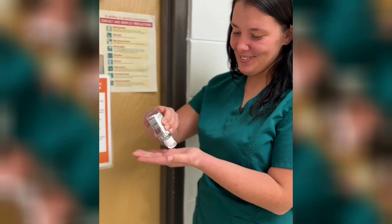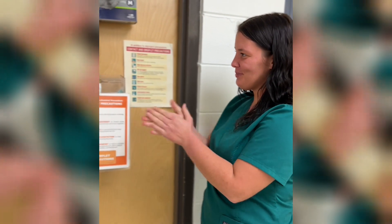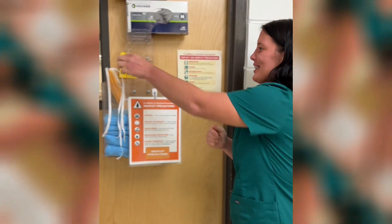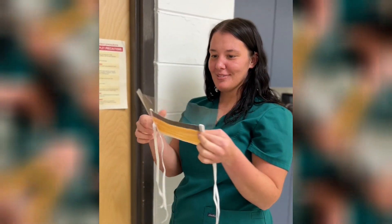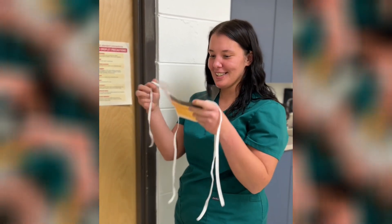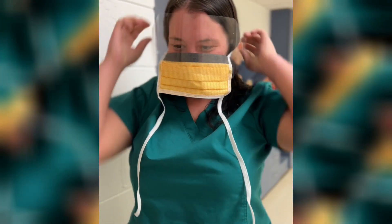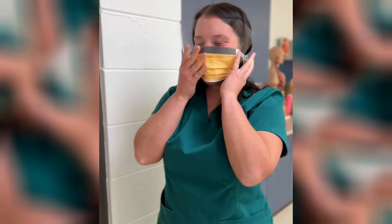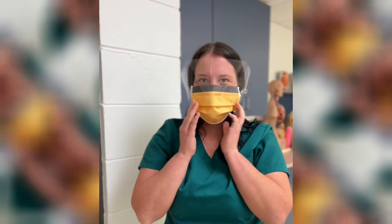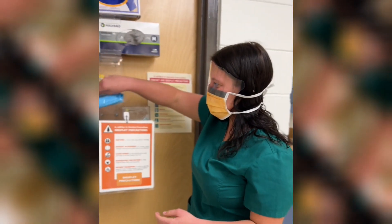The first thing you want to do is put your hand sanitizer on to get your hands clean, just rub it in. Then you're going to put your mask on. For droplet precautions you're also going to need your face shield so nothing gets in your eyes. Once you get your mask on, you're going to get your gown.